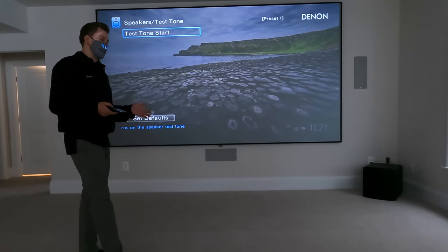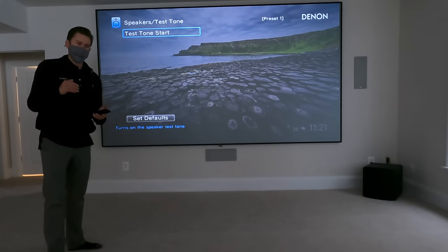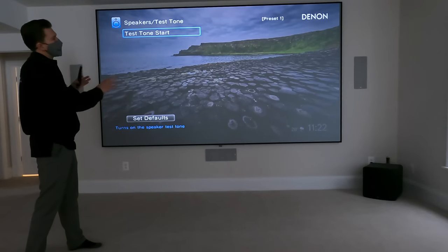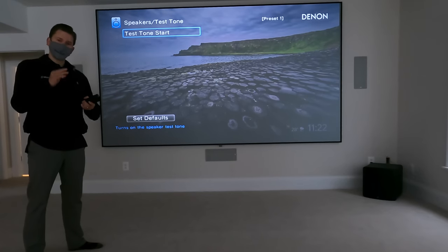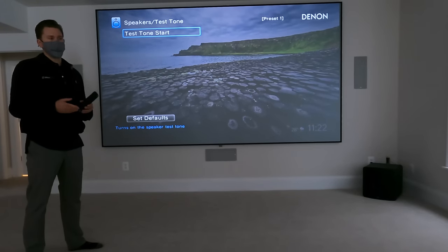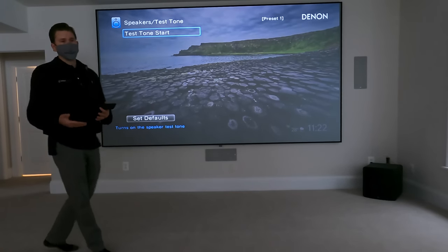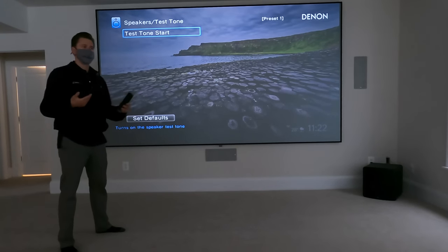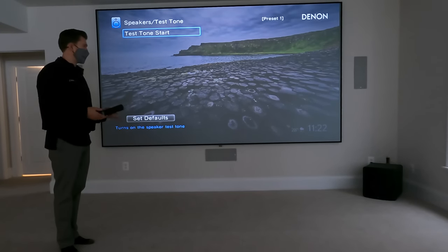I recommend downloading the Denon AVR app. Inside the app under options, there is a level calibration that won't change the internal unit's calibration — it's something you can adjust on the fly and then default back. I'm the type that will play with the settings depending on the movie because every movie is a little bit different. I'll tweak my center speaker, my subs, maybe the surrounds depending on the movie, and then you can just default it back to what the Odyssey had originally programmed.